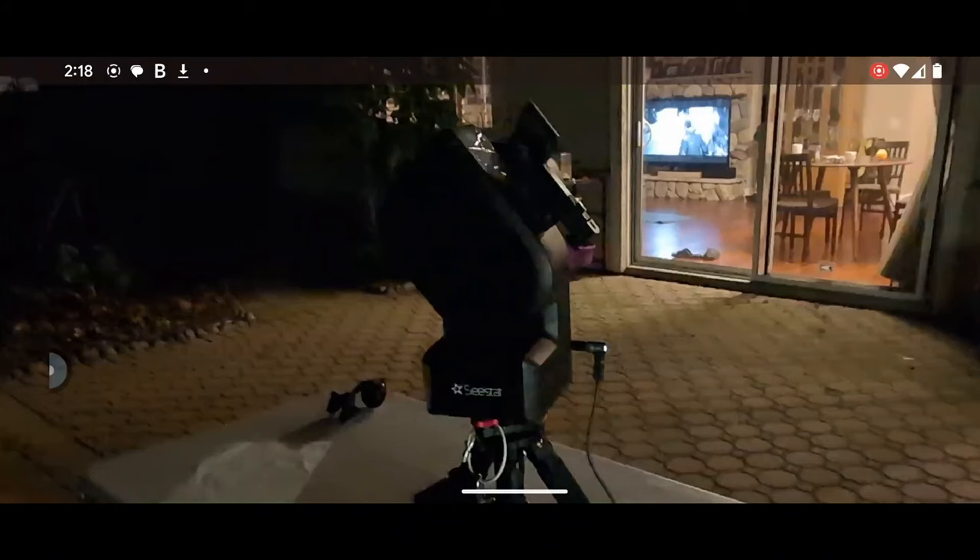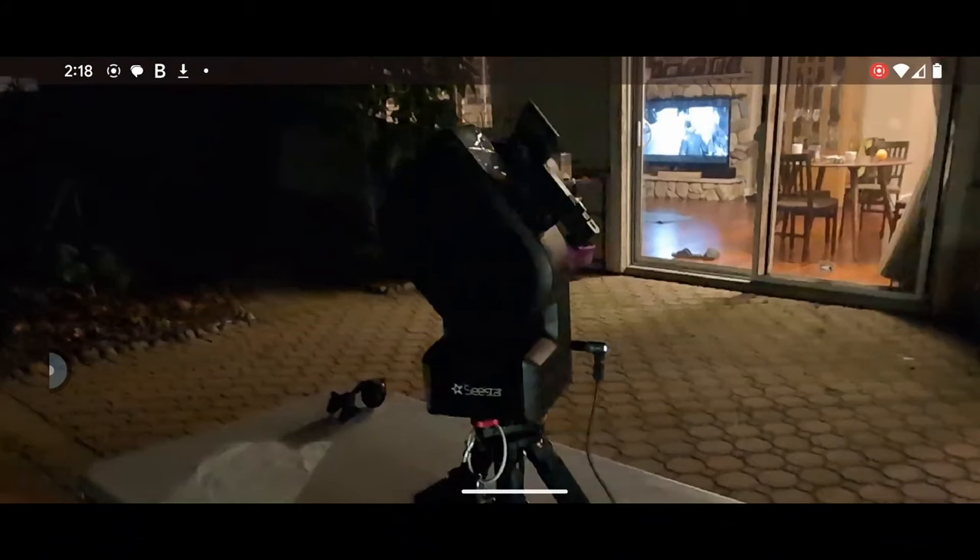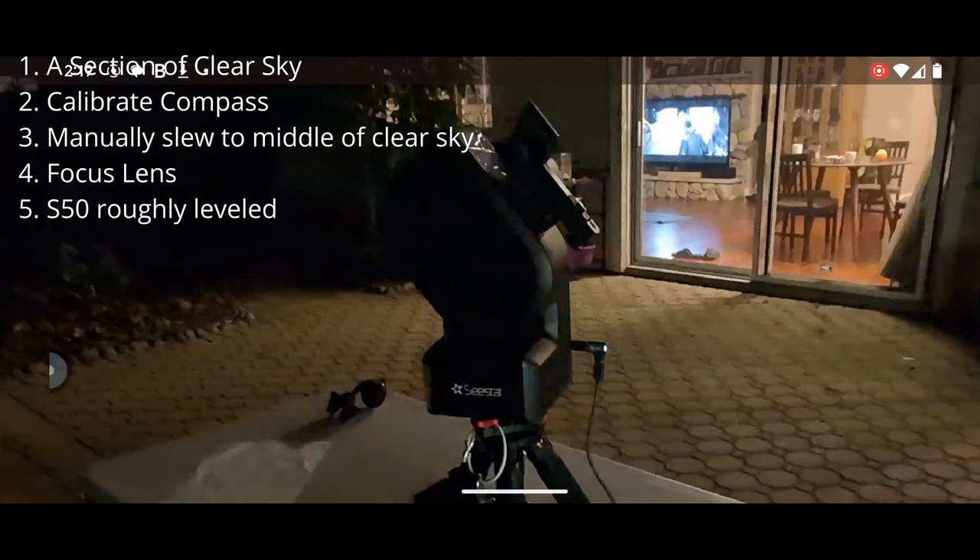After that, focus your lens — your optical train. Click auto focus in the stargazing mode. That way, when it's trying to find stars, you get pinpoint stars, which makes it easier for the unit to locate itself. The unit should also be on relatively level ground — you don't need to do a full level calibration, just reasonably level.